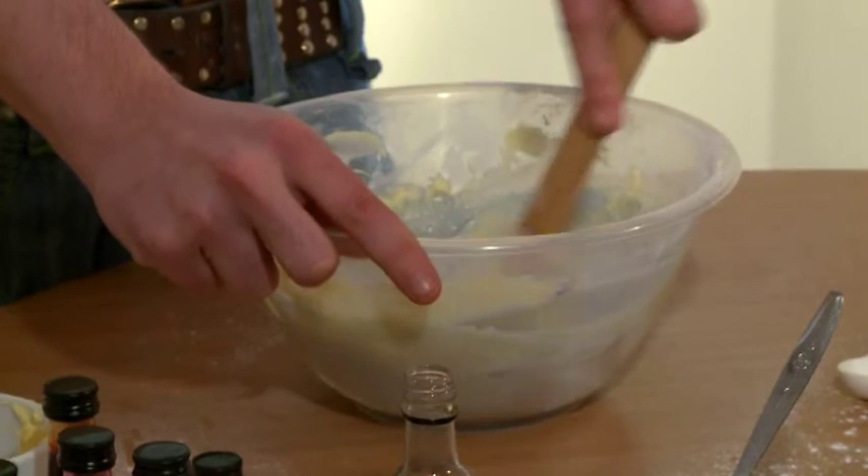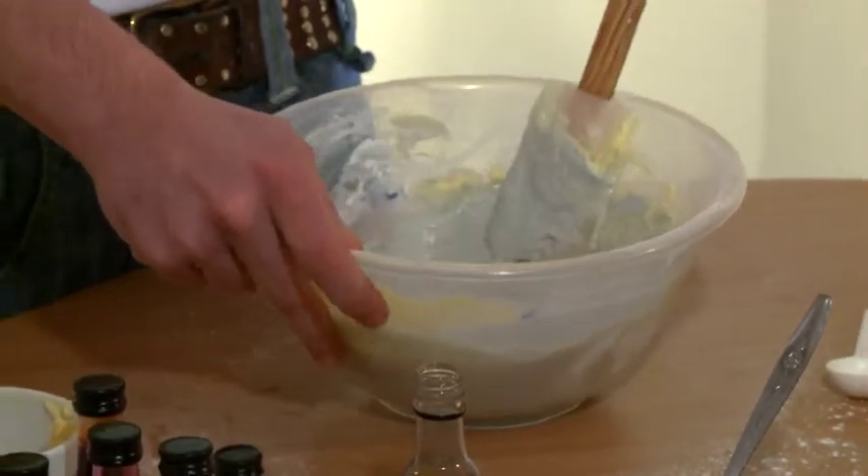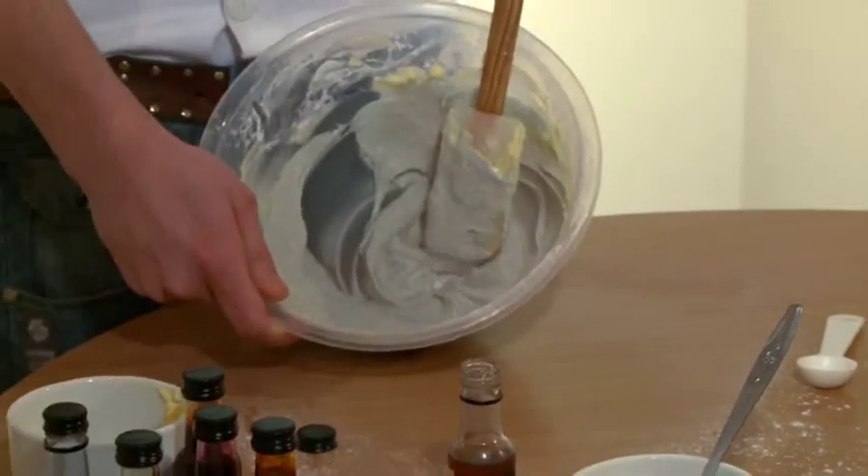Remember to add a splash of milk to thicken the mixture. If you want to add a splash of color to your cupcakes, now is the time in the recipe to add the food coloring. Add as much as you need to make sure that you get an even consistency throughout. I'm going to use blue.